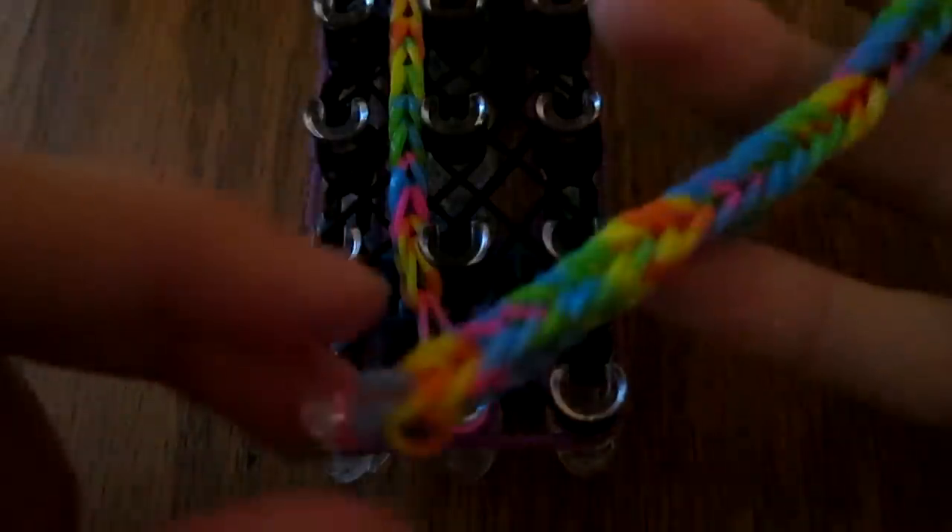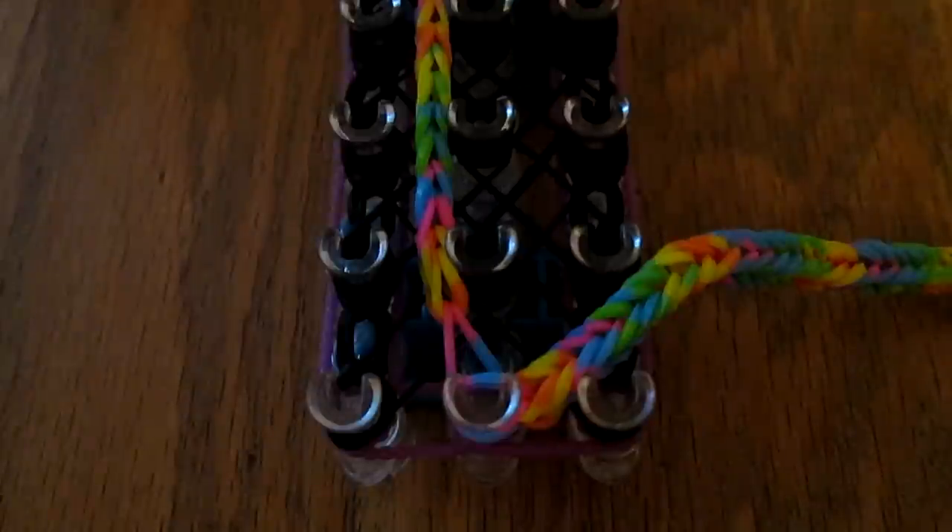Take this little fishtail that you made and put it in between these two pegs — it is really dark, sorry. Stretch it all the way up. It shouldn't break unless your bands are absolutely terrible. Then put a cap band right on this peg right here. Take your next fishtail and put the C-clipped end on the first peg, take your C-clip off carefully, and stretch it all the way up to the peg where you put the other cap band, and put it on like that.